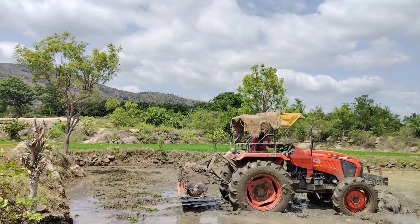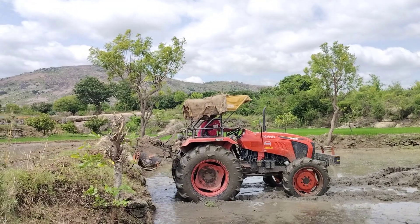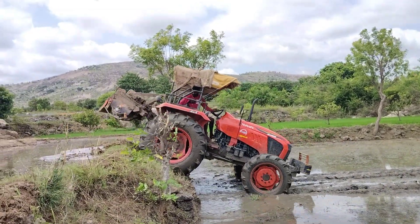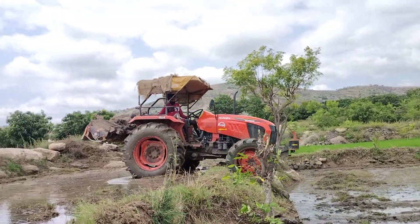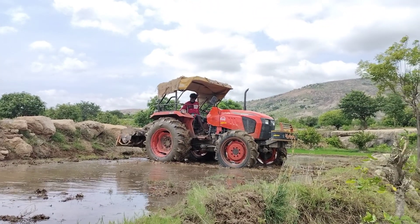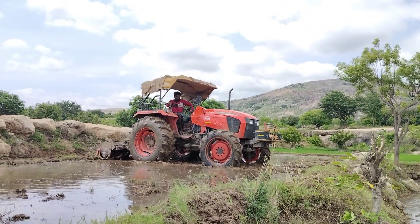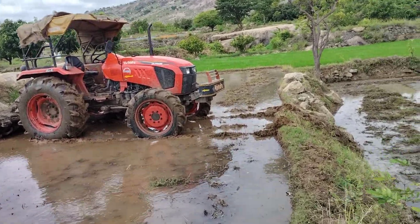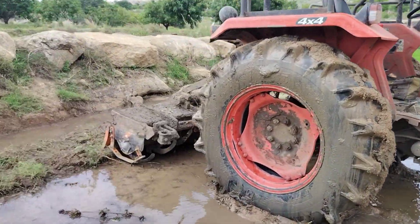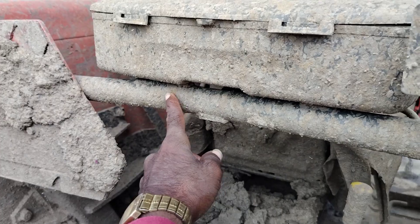We'll be right back. This field is a big part of the field, but it is a big gap of the tree. If we can come back to the tree, we can see a little bit of the tree. This is a big gap.